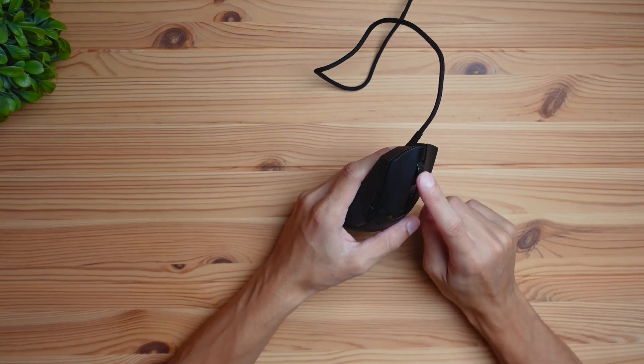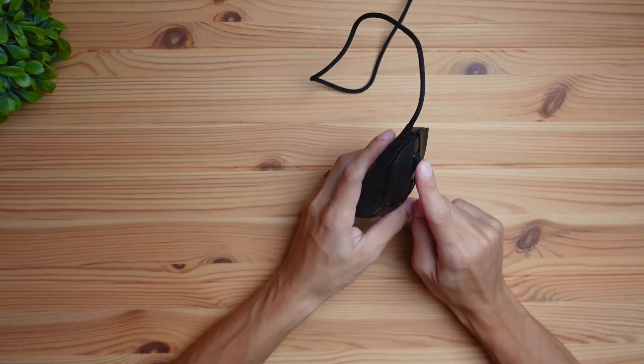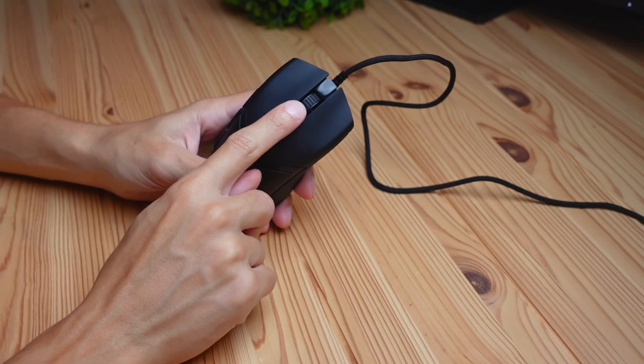The scroll wheel is made of rubber, and if you try to wobble it left or right there's practically no wobbling at all — it's built firmly onto the mouse, which is a huge plus.